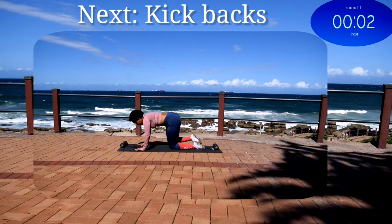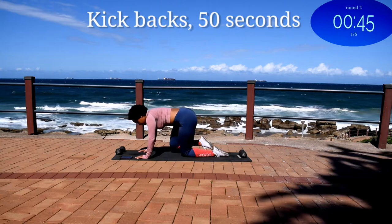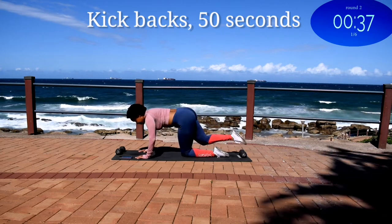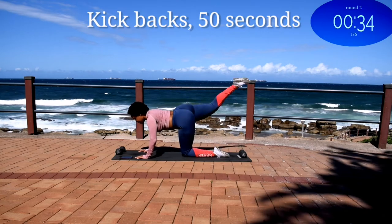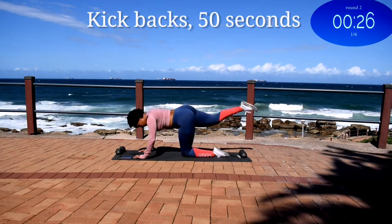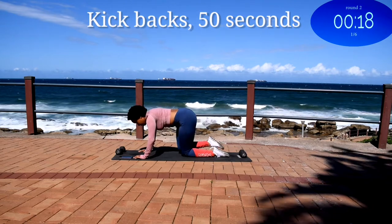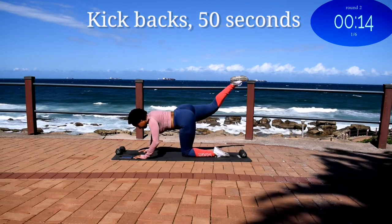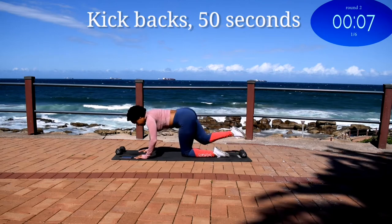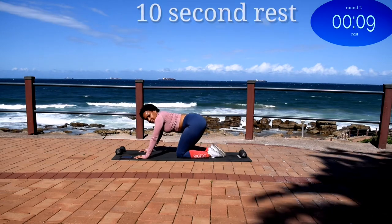Up next we've got kickbacks on the other side, so change your leg. We're working on the other leg. Remember to keep your core engaged. You're halfway there. 10 seconds to go.